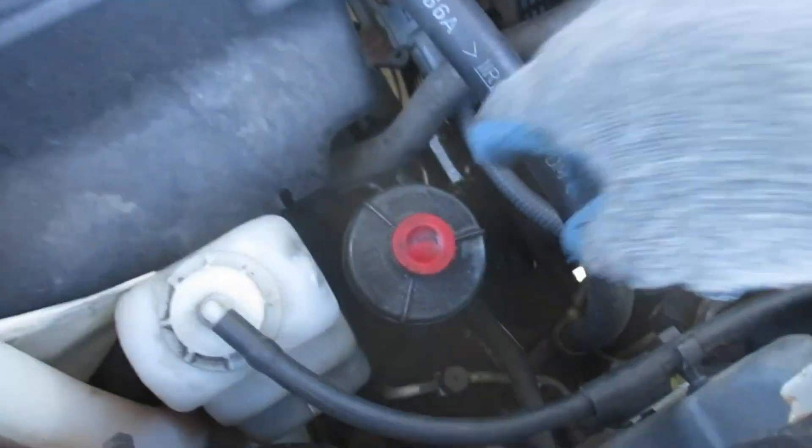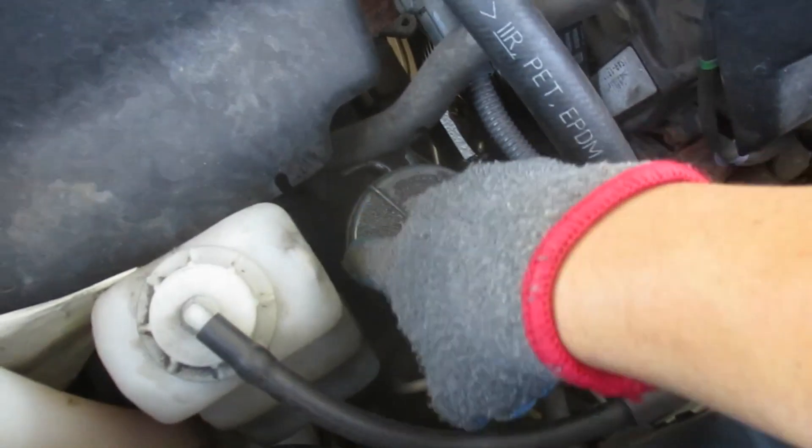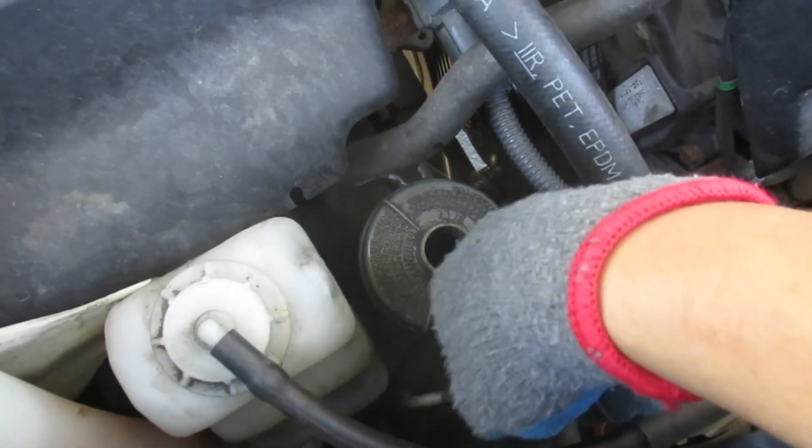Of course we need to locate where it's at. It'll be right over here — this little red cap we're going to pull off, and if you read the outside it'll tell you it says 'power steering fluid' on there.